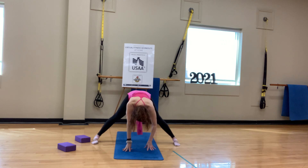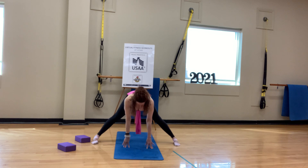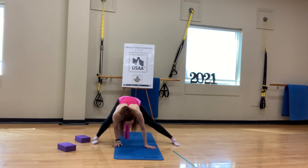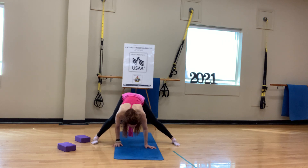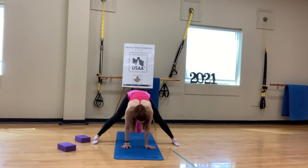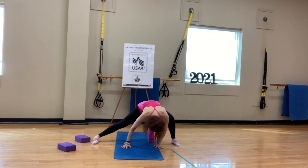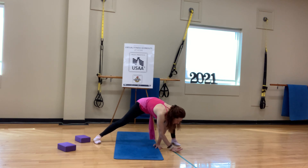On your next exhale, take the right hand back — walk the hands back. We'll inhale to a neutral spine. Bend your right knee, extend the left leg. Draw that right hip towards the right heel — back is neutral, gaze is down. Get a nice stretch in that left leg. Come back to center and do the other side: bend the left knee, extend the right leg. Feels really nice.